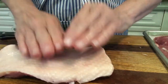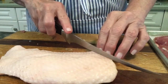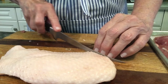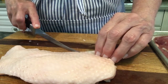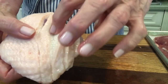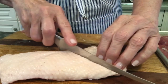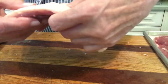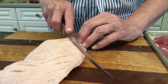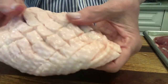Now turn it over. The first thing you want to do is make a crosshatch onto the skin — you want to cut into the skin but not all the way to the flesh. You do need to make sure it's deep enough so that when you start to sear this, all that fat is going to render. Keep going, then turn it and go in the other direction and you have your nice crosshatch.